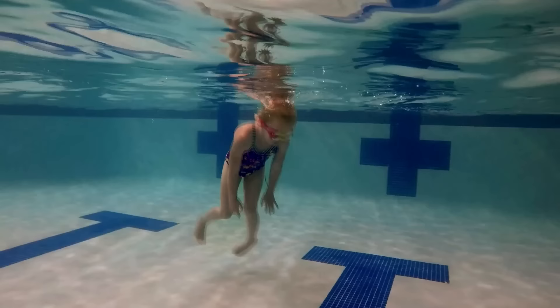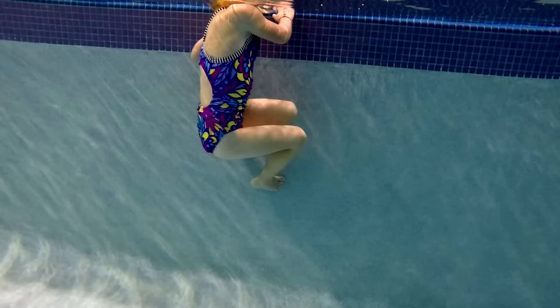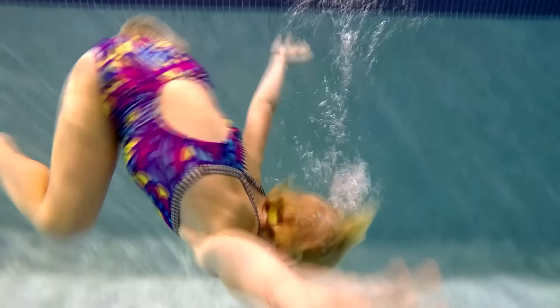In water you can stand in, practice swimming down so your head touches the bottom. Keep kicking your feet so you stay on your head.